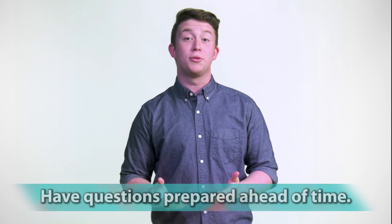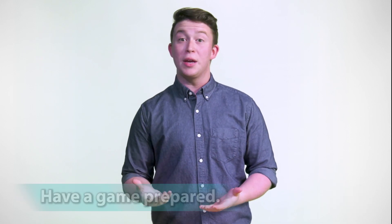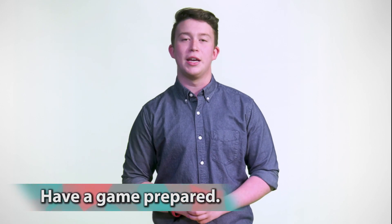Anyways, here are some ideas for a review game. Have questions prepared ahead of time — don't start the game and then realize you don't know what questions to ask. Have a game prepared. Here are some kid-approved and teacher-friendly games.